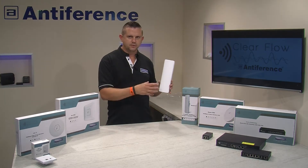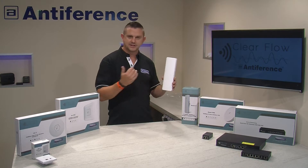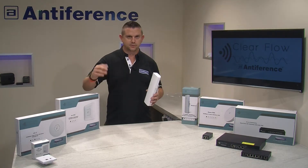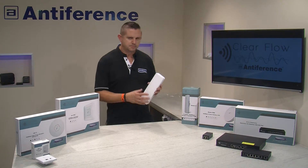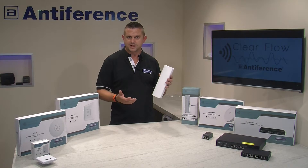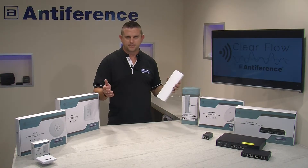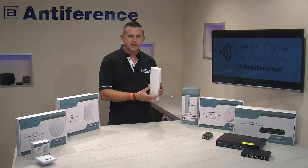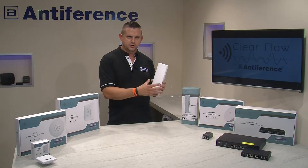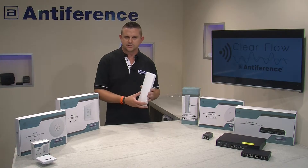The process is twofold. In this video we're going to show you how to set up the transmitter, which is essentially an access point, and then in the other video we'll show you how to set up the station or the receiver. By nature of the product it could actually be used as an external access point — for example in an outdoor pub garden. It's important to remember that you're choosing between the 2.4 GHz and the 5 GHz band if you were to use one of these as an external access point.